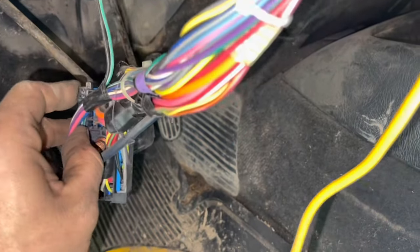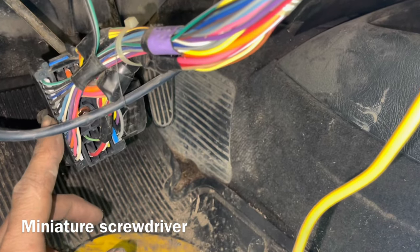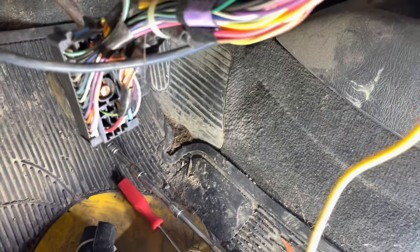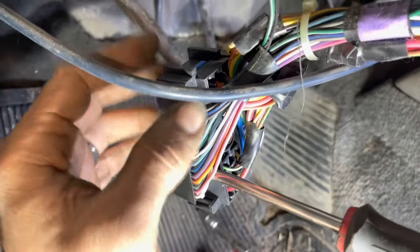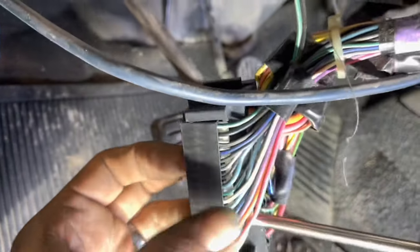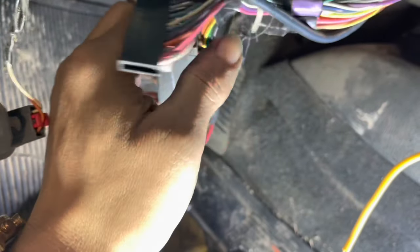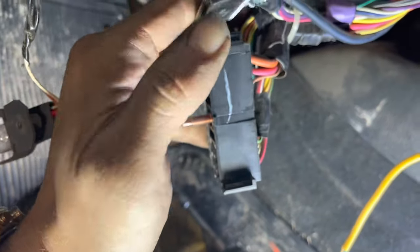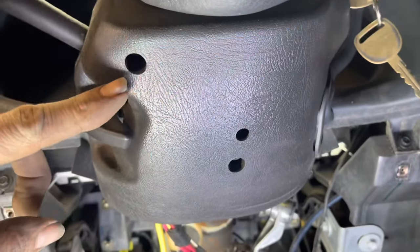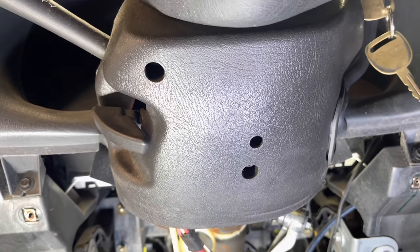Now we can take a miniature screwdriver and separate these three portions of the electrical port connector. Each side works the same — just take a screwdriver, stick it in there, and it's going to allow you to slide this forward and down and out. This little nub hangs up in that little pocket, so once you move that away it allows you to pull it down on both sides. Now we have two T25 screws that need to be removed from the lower portion of the steering column.